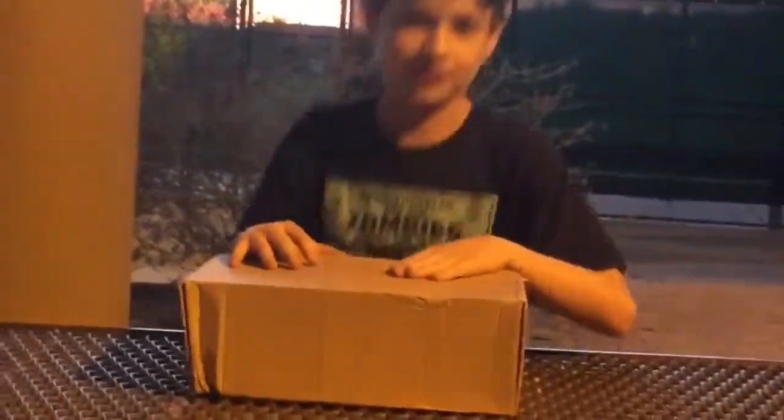Hey guys, it's Sam with another video. Today I'm unboxing these Replica Yeezy 350 Boost in the Moonrock Tan colorway. So let's get right to it.